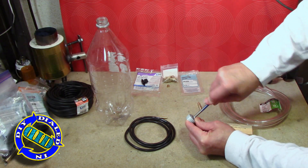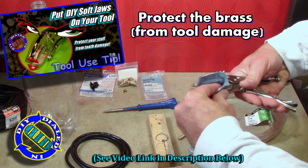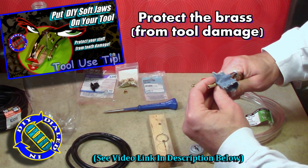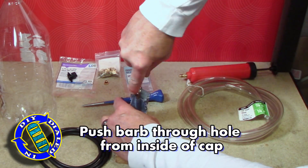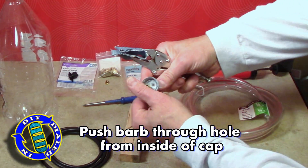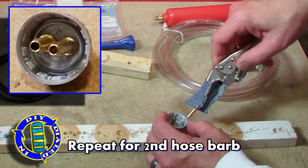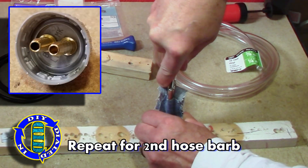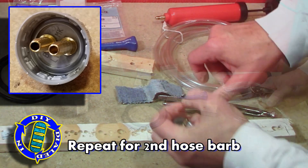You'll notice when I made the hole on the cap, I started making it from the inside. That's an important step because you'll see later why that's probably going to help you a little bit with making a good seal when there's pressure inside the bottle. As you can see on the inset picture, push the hose barbs all the way up until the ridge on the hose barb, right around the middle of it, is seated firmly against the top of the cap.